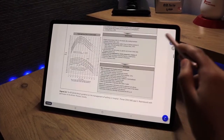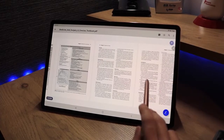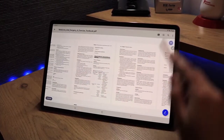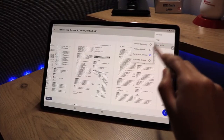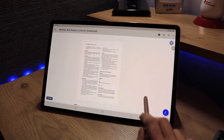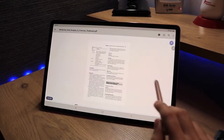The third read mode is horizontal continuity, where you can see all the pages in a horizontal view. The last option is horizontal singular, where pages are displayed individually and you navigate through them in a horizontal fashion.